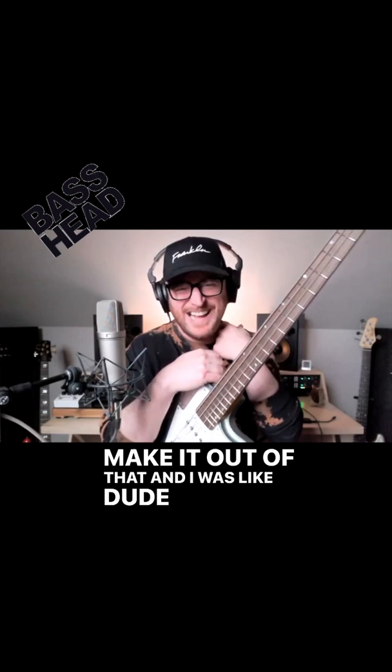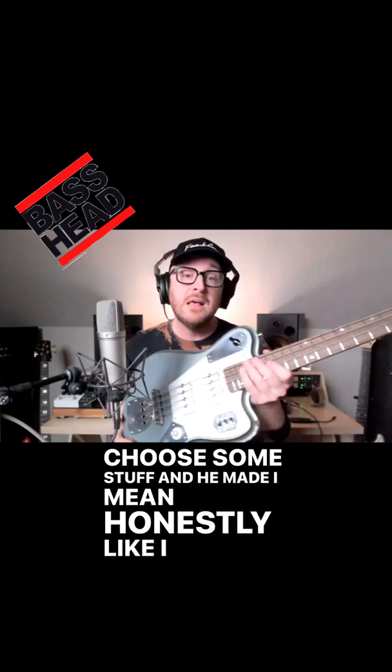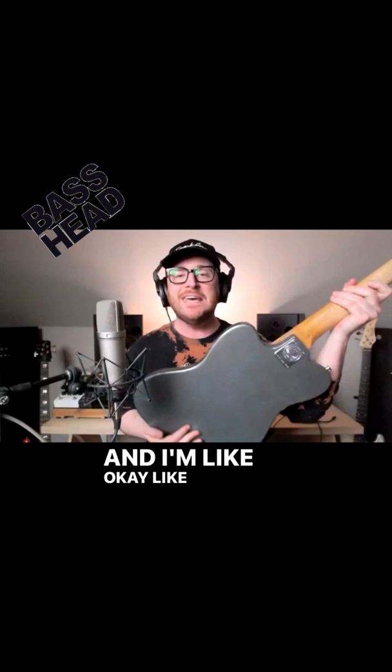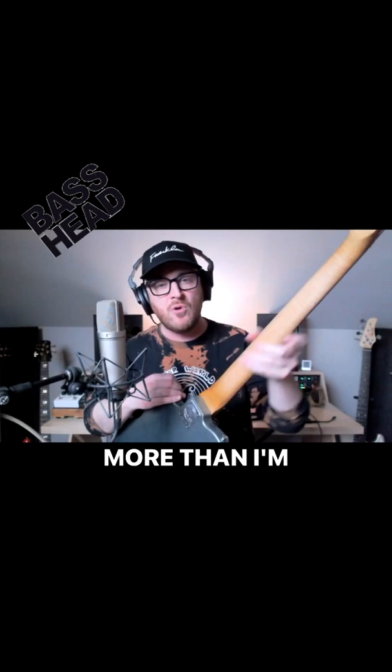I was like, 'Dude, do it!' So it was fun because I got to choose some stuff and then I let him choose some stuff. He was like, 'I want to call it the Ian Allison Signature,' and I'm like okay, I hope it doesn't suck. But look at this — he was even like, 'I'm going to tint the edges more than the center.' Paula does all this hand carving. Oh my gosh, it's insane!